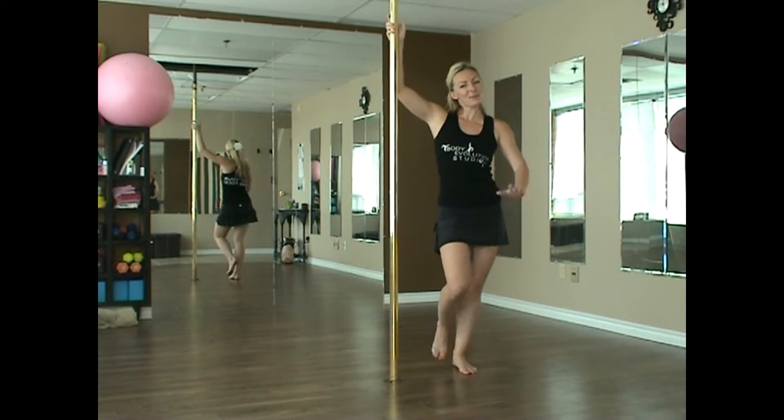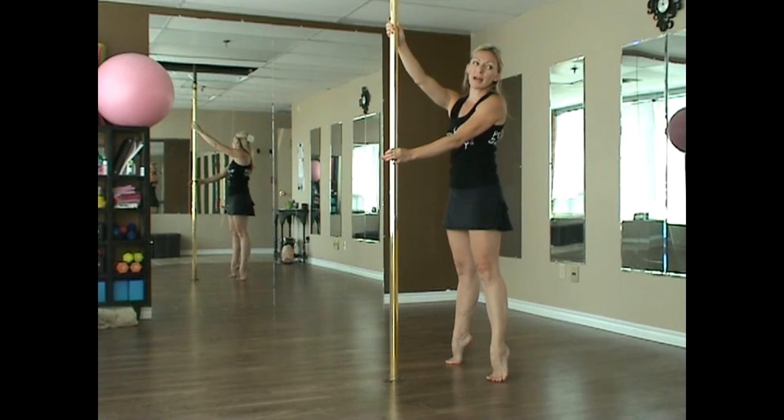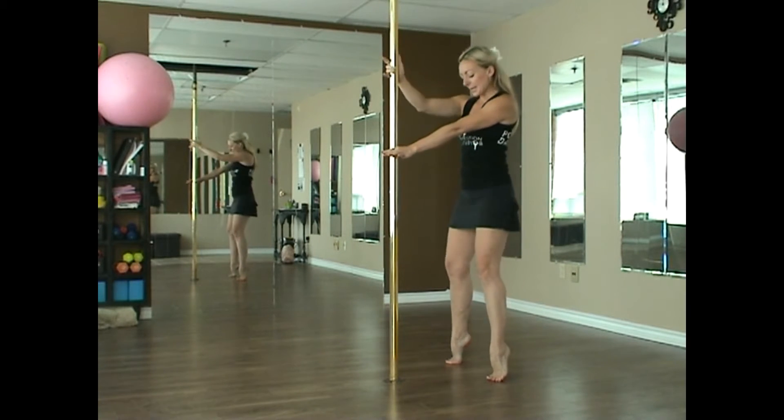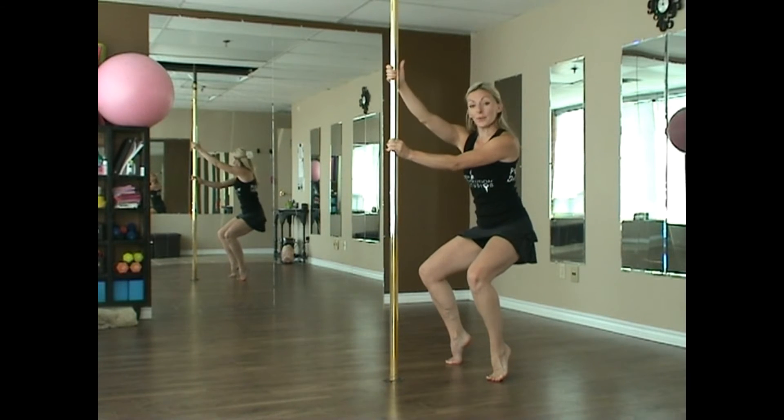Standing with our arms and chest and hips towards the pull. Feet are just about hip width distance apart and we're on our toes. We're going to bend the knees — our knees and our toes are going to go in one direction and our booty is going to go the other way.